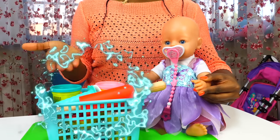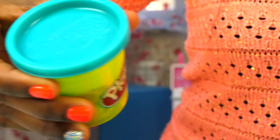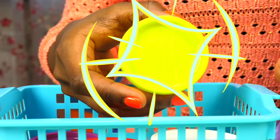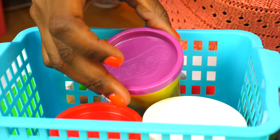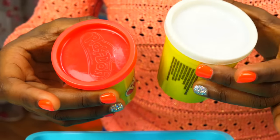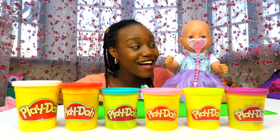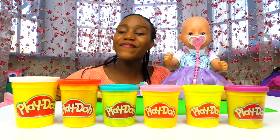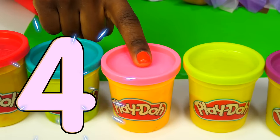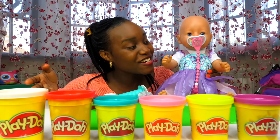Emily, look what we got here! We have blue Play-Doh, there's a pink one, a yellow one, a purple one, last but not least a red one, and a white one. We have Play-Doh in so many colors, Emily! Let's count them: one, two, three, four, five, and six. We have six colors, Emily!